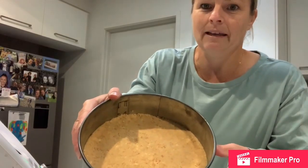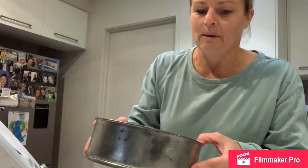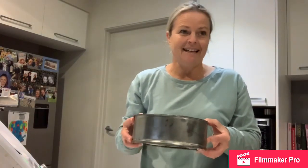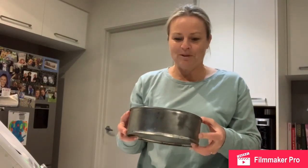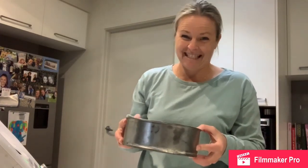I'll flatten the base down into a pan — you can use any type of pan you like. We'll pop that in the fridge. We've got a roast in the oven tonight, and we'll have cheesecake for dessert. I'm sure the husband will be really happy when he gets cheesecake for dessert, because that doesn't happen very often.